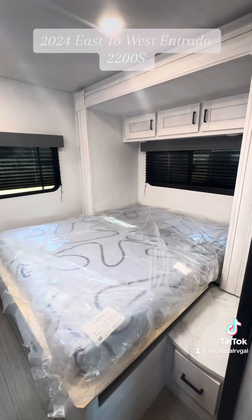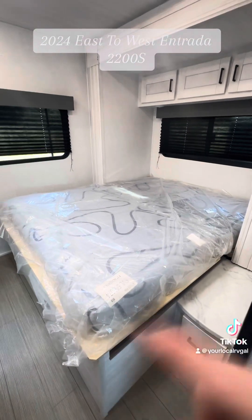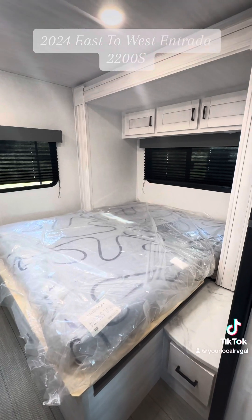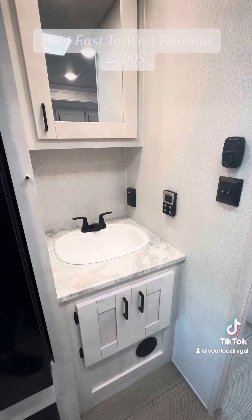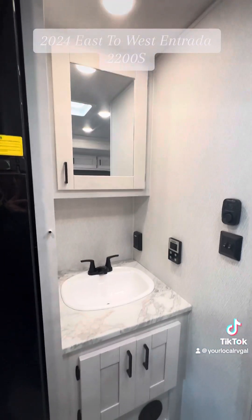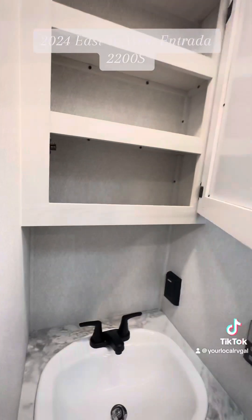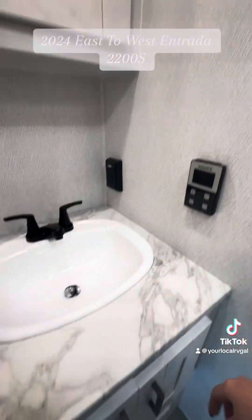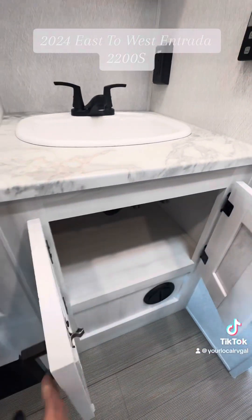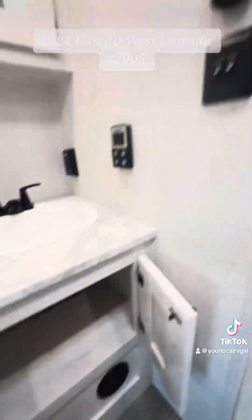Your bed back here is in the slide-out. You'll have to flip that up whenever you're closed for travel, but it is a nice big queen bed back here. And then you have the sink area right outside of the bathroom with a nice big medicine closet storage. And then your control for your tankless water heater is going to be right there. Nice storage under here too.